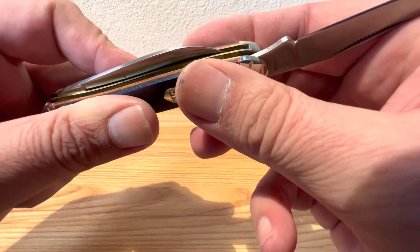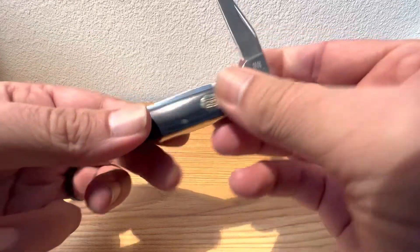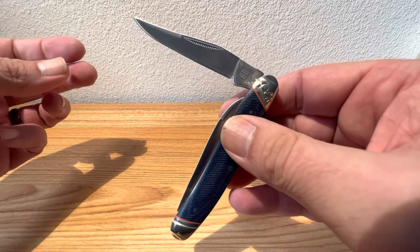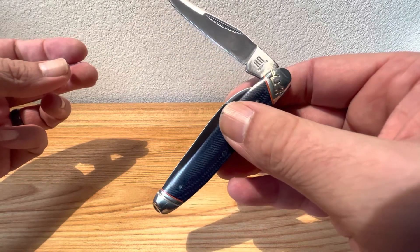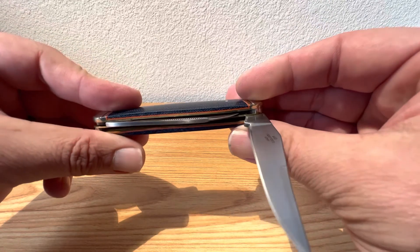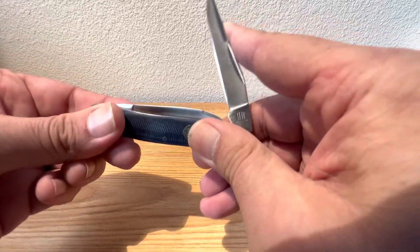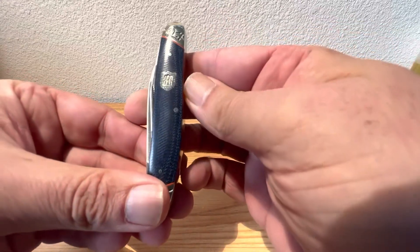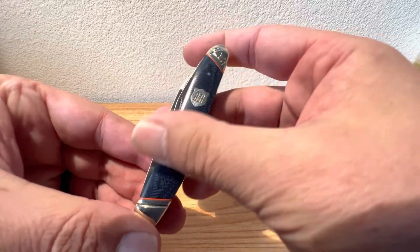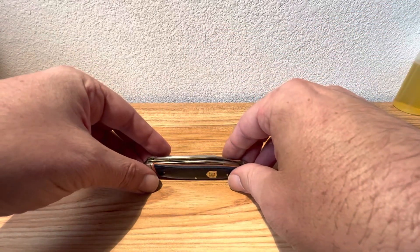Just a beautiful little knife from Rough Rider. I really love the design — having that nice large California clip blade paired up with that nice long wharncliffe, just meant to do some work for you. Great snap on the close on that fella, just fantastic. Thanks for watching, thanks for sticking around, and until next time.